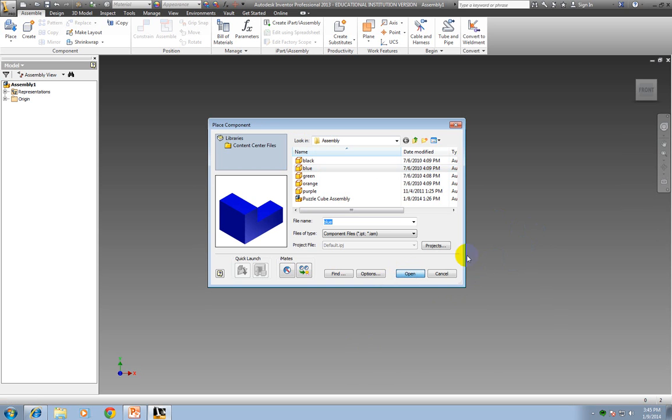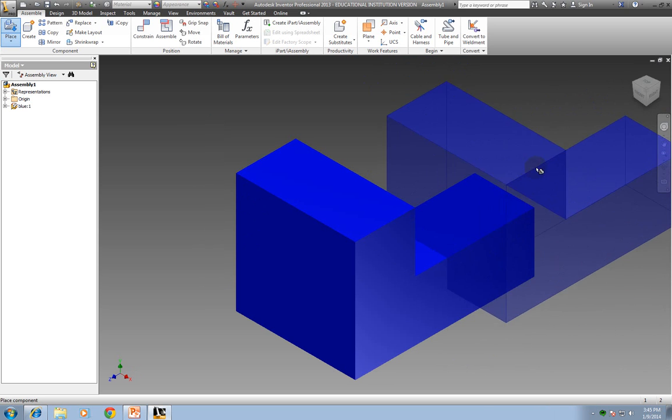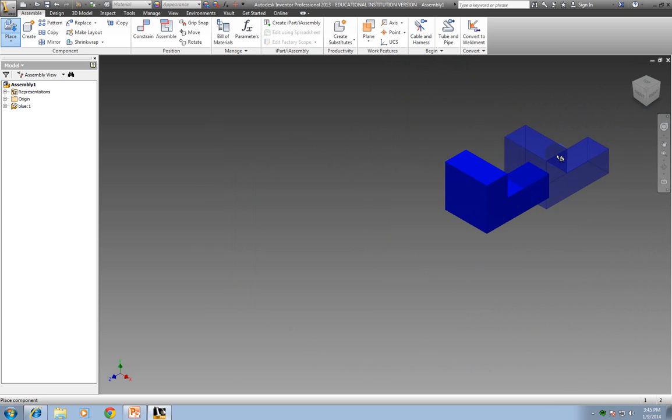I'm going to click open, and it brings in the blue one. The first piece that's dropped in will go ahead and place itself in there. If I wanted more than one of this piece, I would click again, but I only need one. So I'm going to right click and say OK — I'm done. I could have also hit the escape key, which would have dropped that piece.